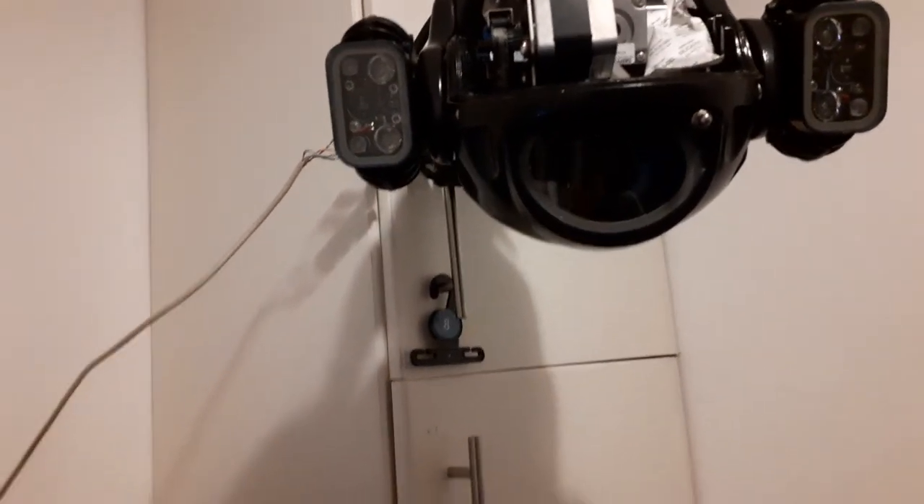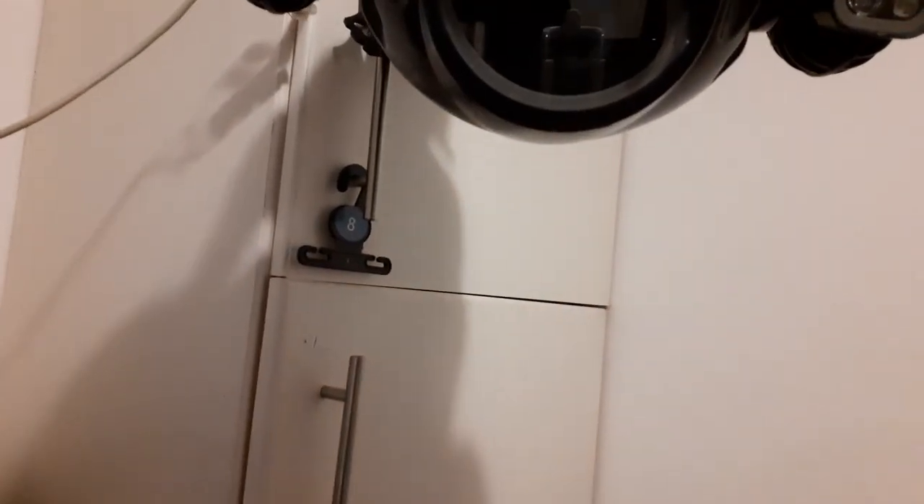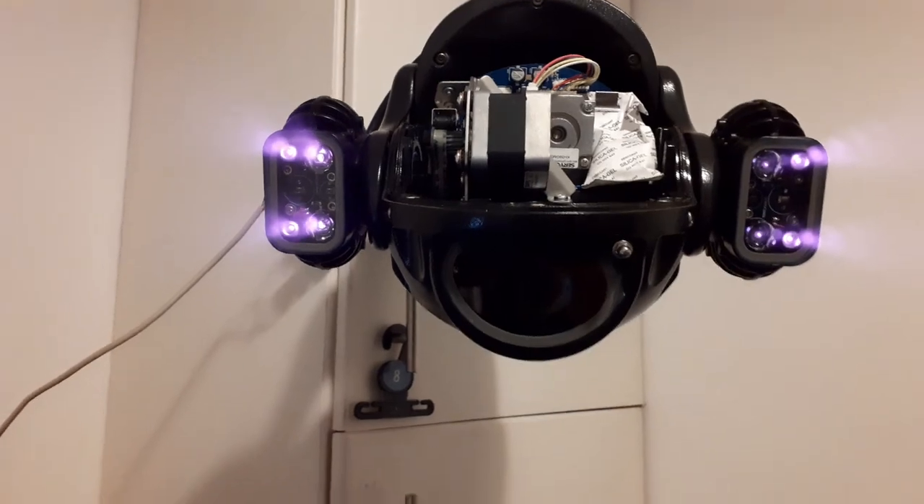We'll put the infrared on in a second. That fan is noisy but you don't hear it when the cover's on — it's silent. This is belt driven by the way; the pan is belt driven. Let's put the infrared on and see what it's like. Oh, big click there — night mode, zero light. So yeah, that's what it looks like on screen. Let's turn the light off. This one does not have zoom-matching IR, which is where it goes brighter and brighter as more LEDs light up — this doesn't have that.